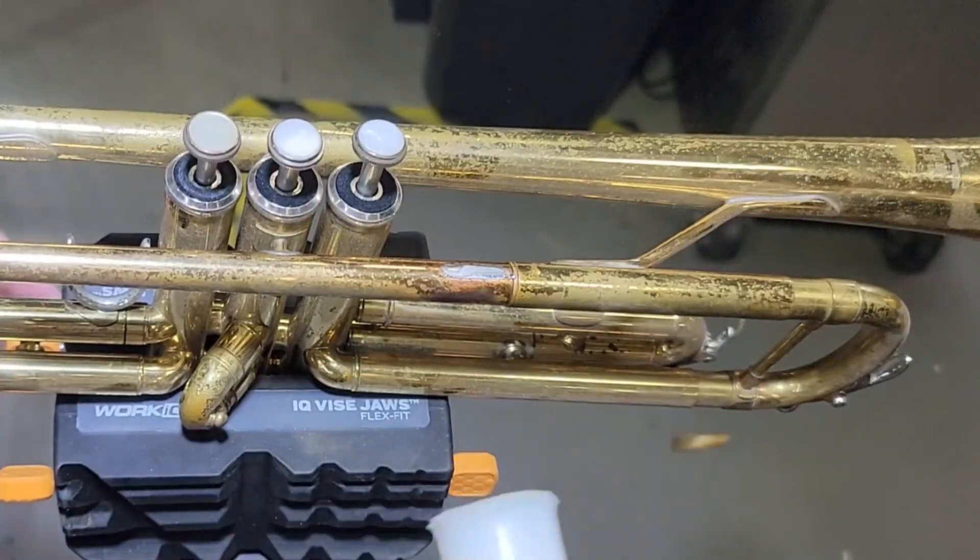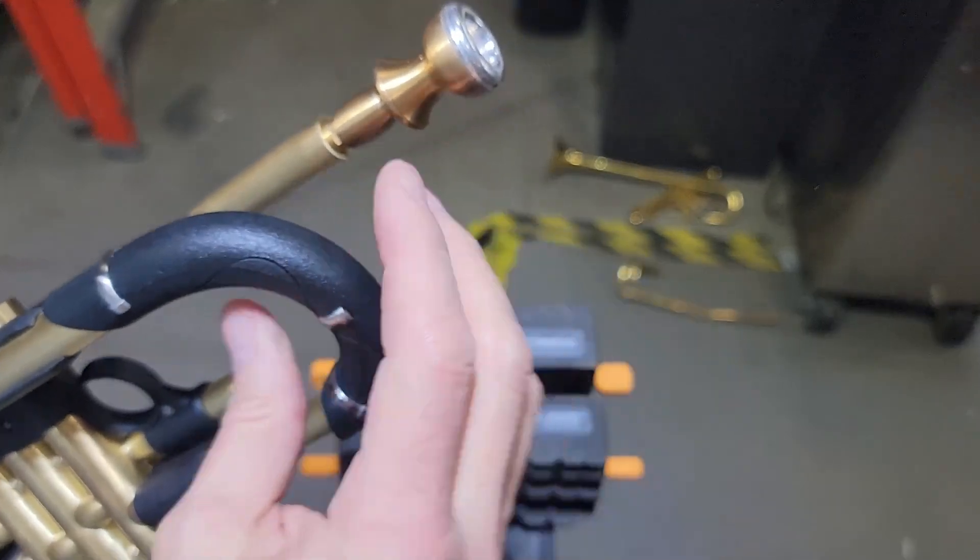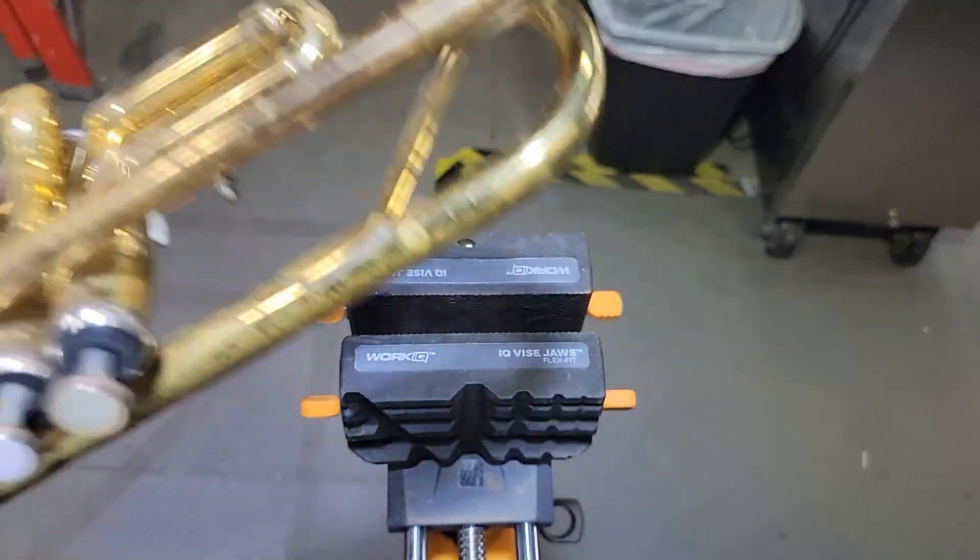Impact tests on our new stainless steel lead pipe — the extreme durability package, which is this. So those are all dents. The joints on trumpets and the bracing — would they need repair, and how much impact can they take?